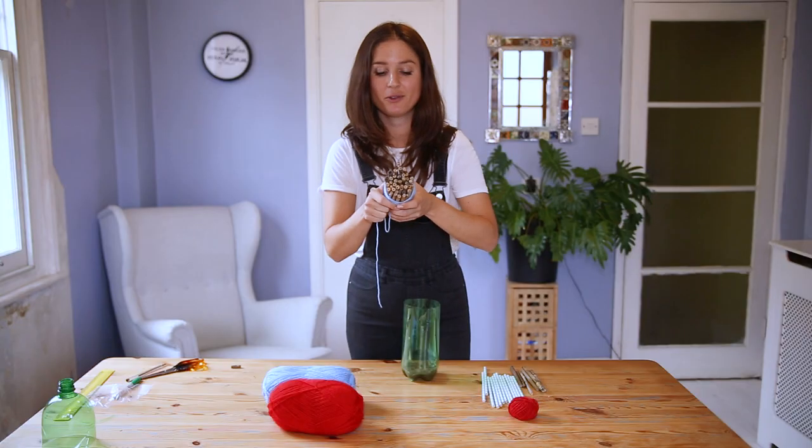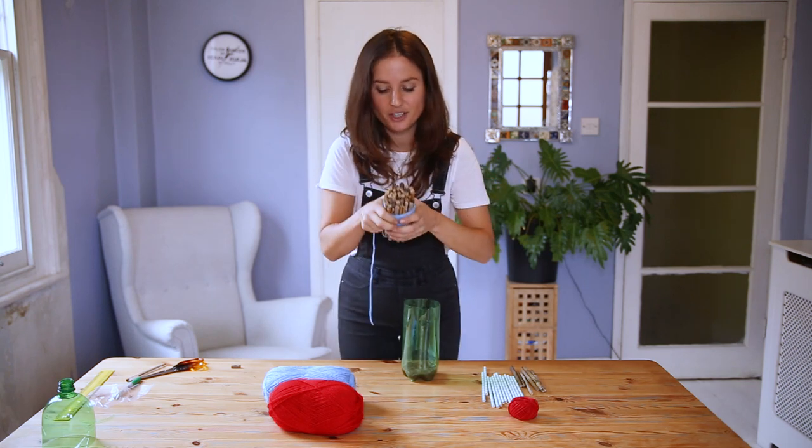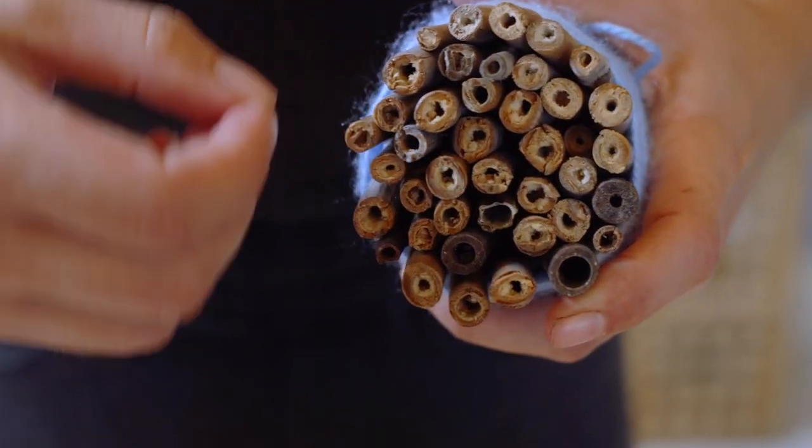Next I'm going to fill the space with these bamboo canes which are about 15 centimetres long. As you can see they are hollow, and this is so the bee can crawl inside and lay its eggs.